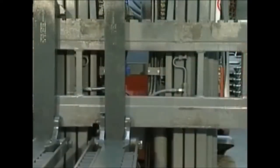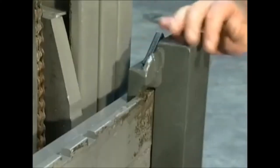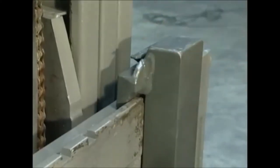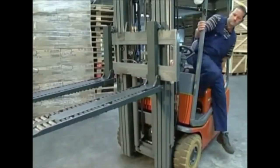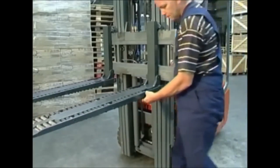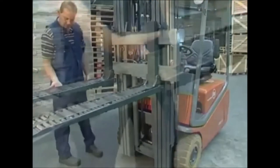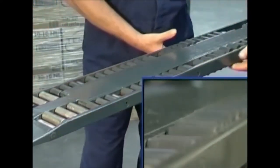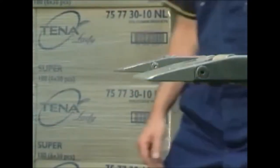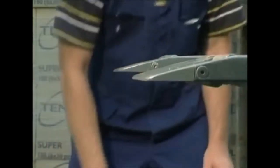Ensure that the forks are correctly mounted and that the latch pin is properly engaged in the top carriage bar. Check that the rollers rotate smoothly and are free to move vertically. Lift the forks and by using the adjustment bolts at the heel, ensure the noses of the forks are level.